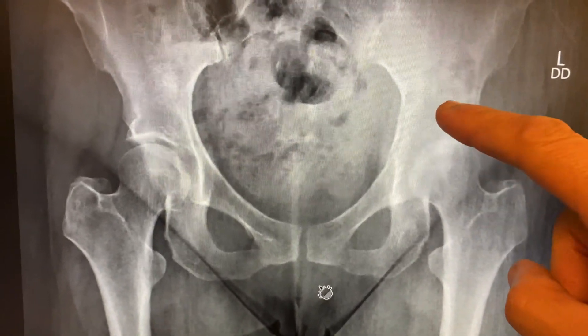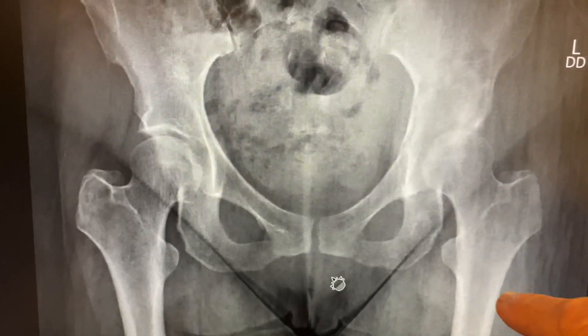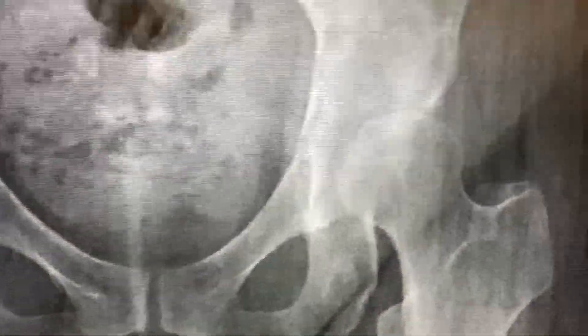Destructive, involving the femur and acetabulum and the ilium. Femoral head — do you see the difference? Ball socket. Right here, you don't really see the ball socket very well — it's obliterated. The lesion goes all the way to here.